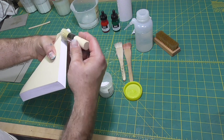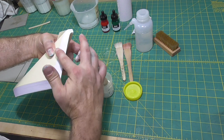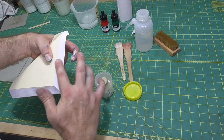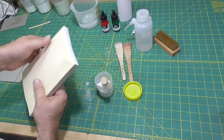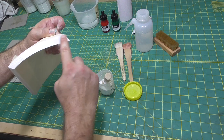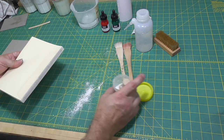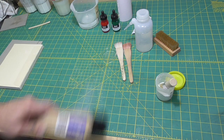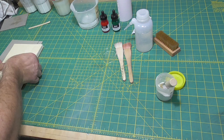I always like to put talc on the edges to stop the pages sticking together. Most of these methods don't absolutely require it, but it is very frustrating when the edges stick together and the color comes off, and then you have to guillotine or plough off the edge and start again. Just fan out the pages, put some talc on the edge, and rub it in with your fingers.